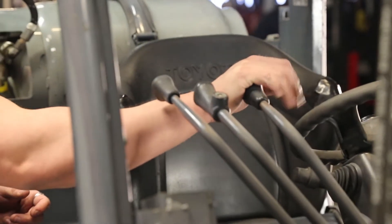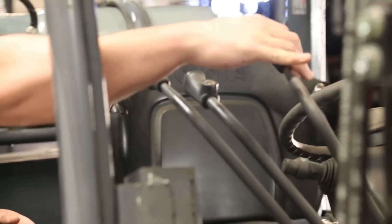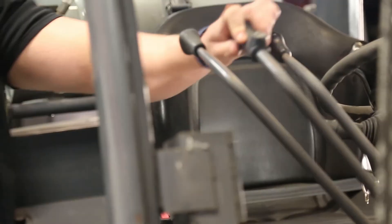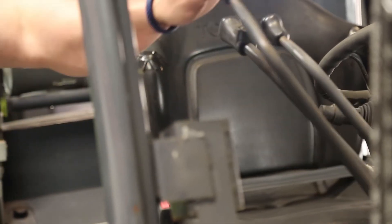You see your shift knobs here. This one will be raising the mast up, this one will position it down. This is your tilt function — this will tilt back to you and tilt it forward. And this is your side shift lever, so this is going to make it go right and then make it go left.